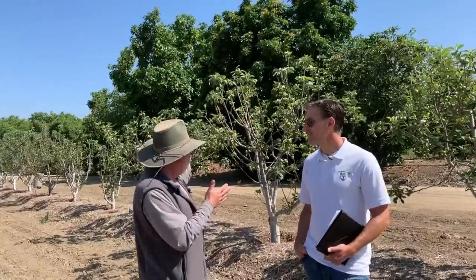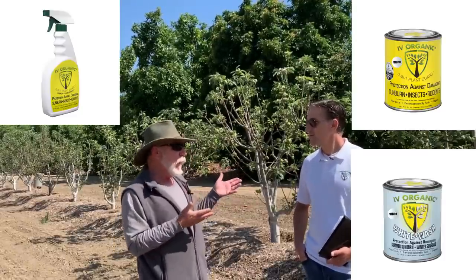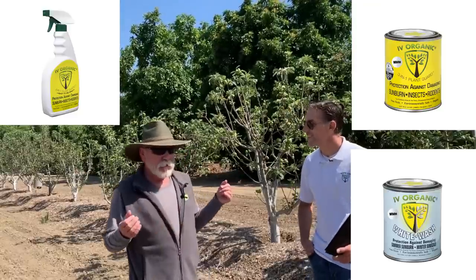One of the most important concepts in the Southwest — or even nationally — to being successful with fruit trees is to protect them against physical stress. This is Irvine, California, not a really harsh climate. However, we had 117 degrees here last summer, right after the 4th of July, and it did some damage to some trees. But these trees came through it with flying colors — no structural damage, no wood damage, no sunburn damage — because we whitewashed these trees from the first time they went in the ground. We've used conventional whitewashes and the Ivory Organics product over the last couple of years.